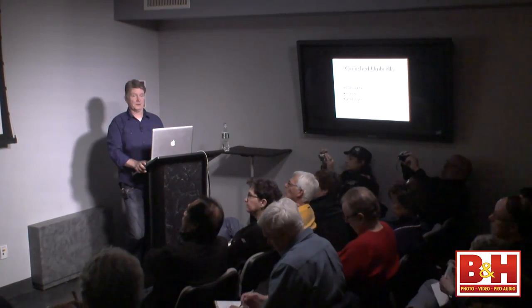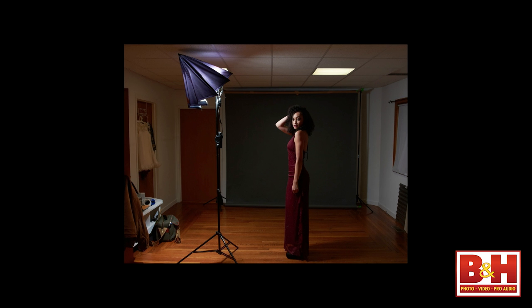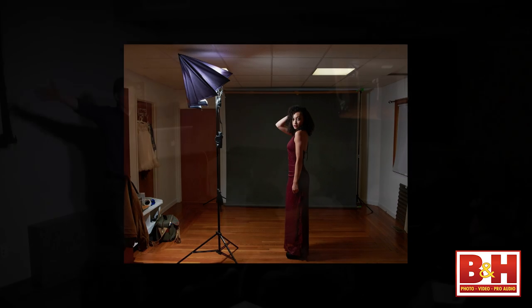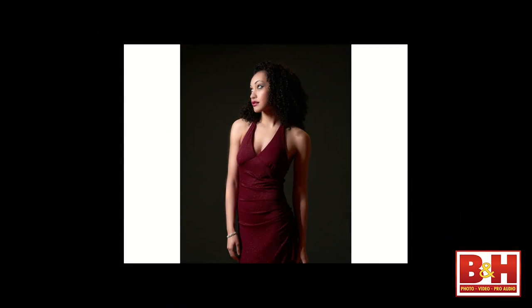Next look: crunched umbrella. I love doing this — it's a great look because it keeps you from buying an expensive beauty dish. All my exposure settings remain the same. I took the umbrella and collapsed it over the light — that's all I did. Look at how dramatic that light is on her face, and all the light shut down on the background. I just walked over, clicked that little button, and collapsed the umbrella right over the speed light, and let it sit on top. The background is darker, the light's a little bit harder, and that's amazing — all I did was shut the umbrella down.